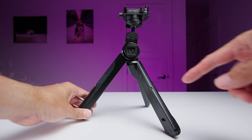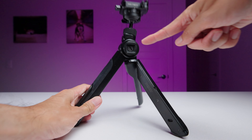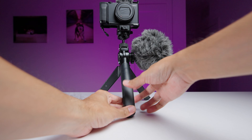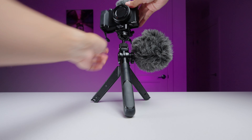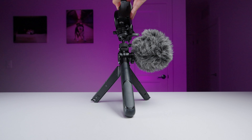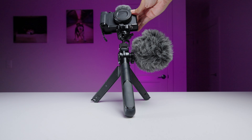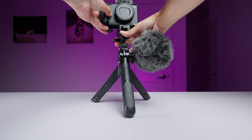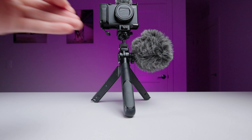I love how they designed this because the cold shoe moves with the ball head. I hate the cold shoe mount on the PGY Tech Mantis Pod — I'm always adjusting my camera to different angles, but when I do it with the Mantis Pod, whatever's in the cold shoe, usually my mic, ends up pointing in the wrong direction. Sure, I could quickly adjust it, but it should just move with the camera. Like, why would I want my mic or light pointing in a different direction? As you can see, I'm very passionate about cold shoes.